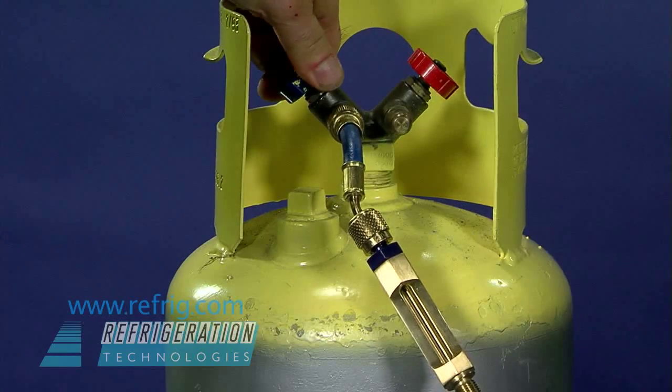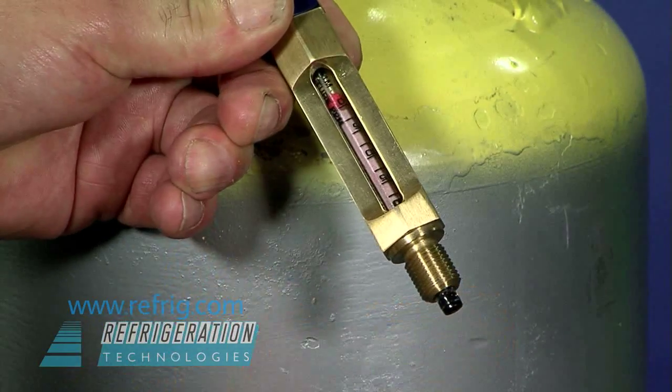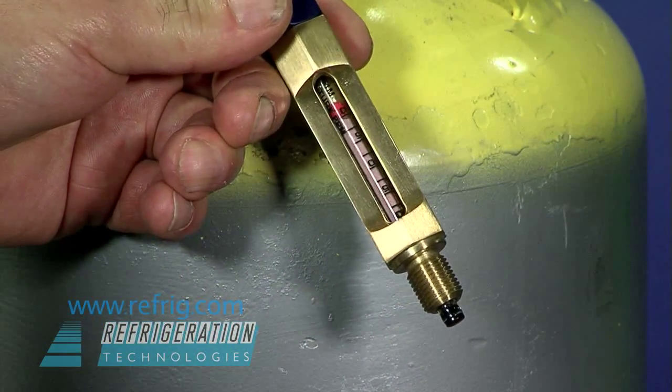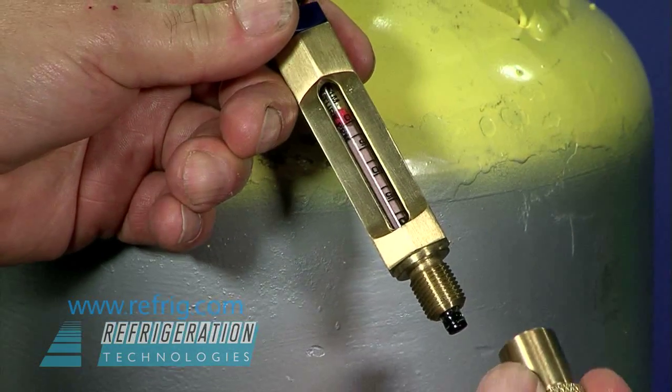Purge the inlet hose and insert the detector tube, blue end toward the blue fitting. Press the tube to pierce the rubber inlet stopper, then screw on the metering cap.